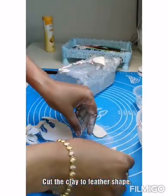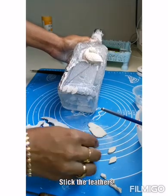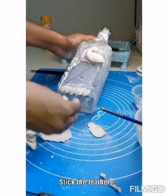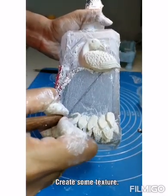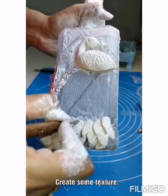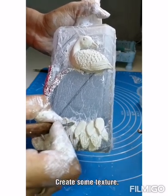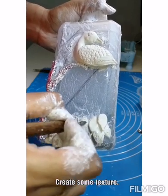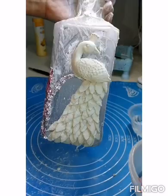Now preparing the clay for the feather part. Stick the feathers one by one in a row from the bottom to the top. Once you are done sticking one row, do your design — make some texture and then stick the next row. I am making a design like this. Do the same thing again and again until you reach the top of it, and here your peacock is ready.